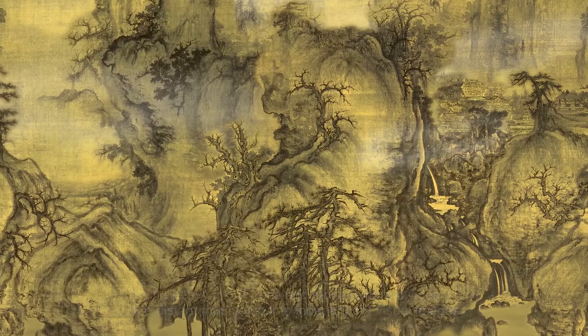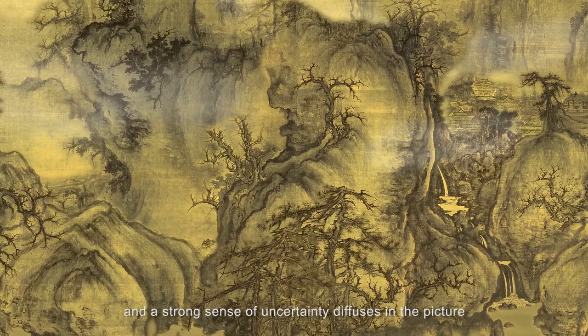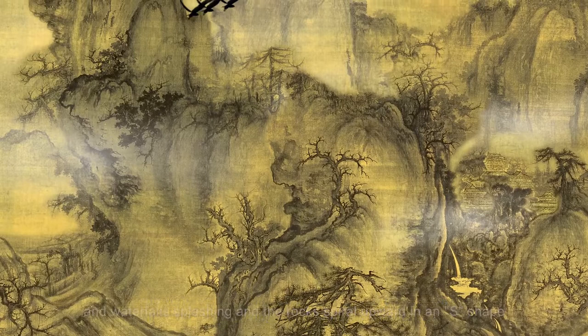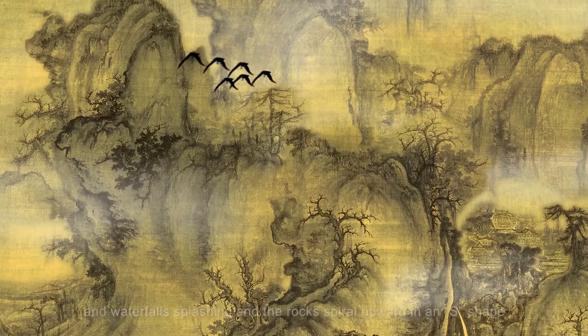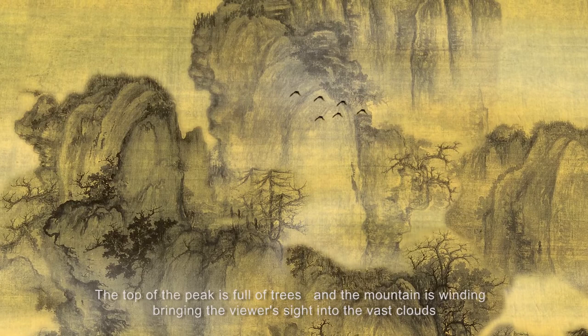The heavy ink of trees and stone texture divides the distant mountains into independent visual images, and a strong sense of uncertainty diffuses in the picture. The winding central peak is surrounded by several mountains of varying sizes, with rocks jutting out and waterfalls splashing, and the rocks spiral upward in an S-shape. Thick ink is applied to the top of the mountain. The peak on the left is slightly shorter, forming an undulating trend.